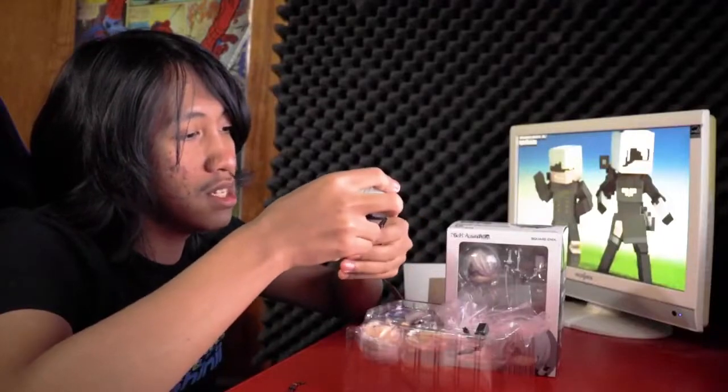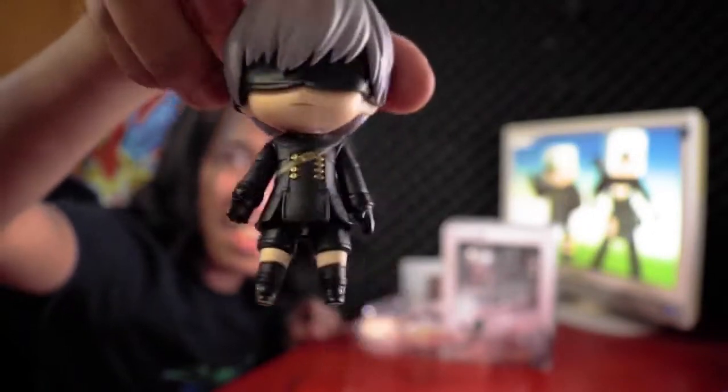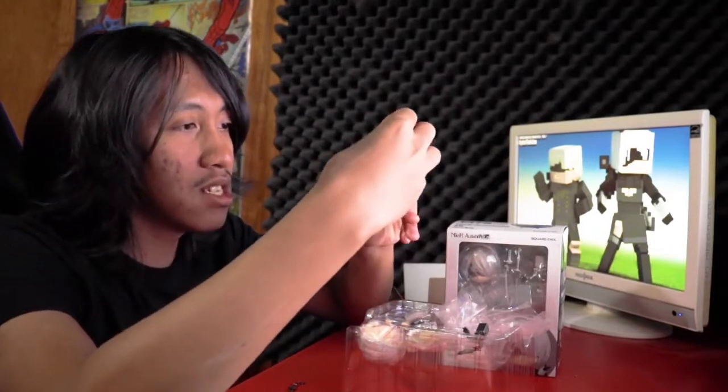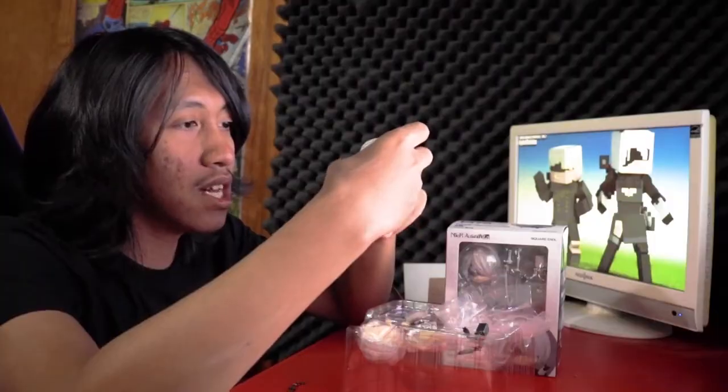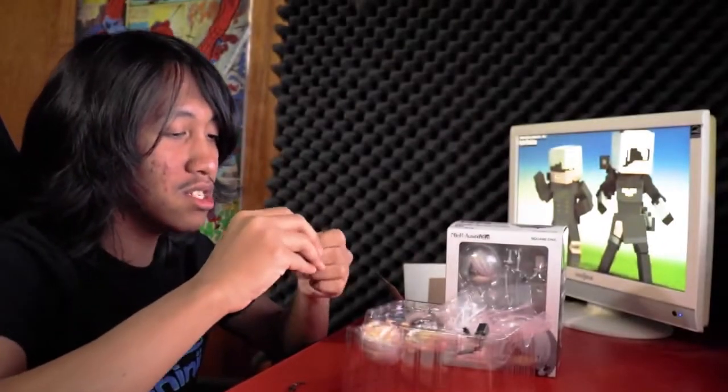Look at this dude — it's not so bad. Look at that! Why haven't I been using this camera? I think he's more articulated than Ryuko and Satsuki, because he has a little — yeah, I'll show you guys. You can break his arm at the middle, that's actually kind of cool. And you can take off the hand as well. This is like Legos.